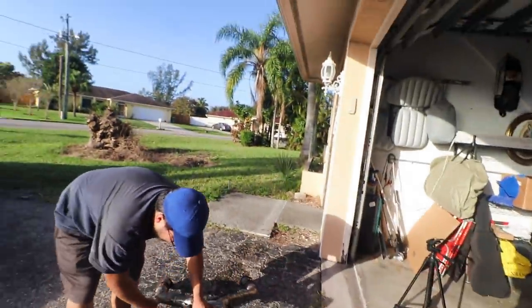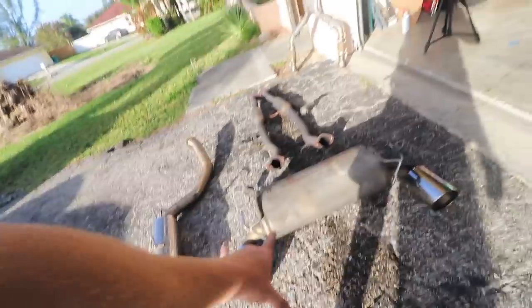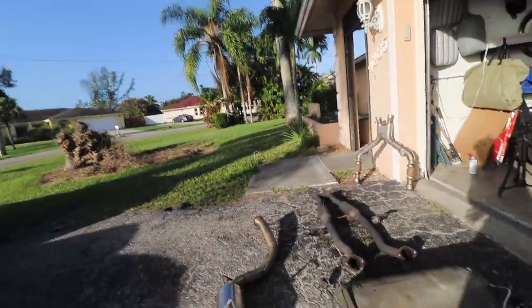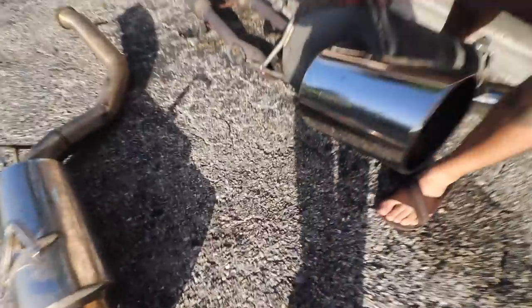It went through! White pipe for sale — good condition, never been sawed off. Five hundred dollars or best offer, DM me. What do you guys prefer, single tip or dual tip? I'd say dual tip on the Nismo because the tips are literally as big as this one — look at this, this is the Nismo tip. That's crazy. Alright, now we gotta put this on real quick.